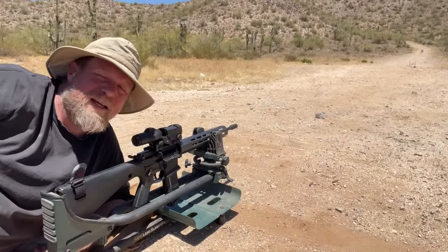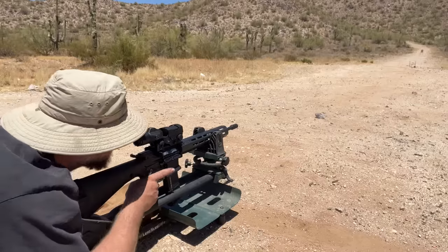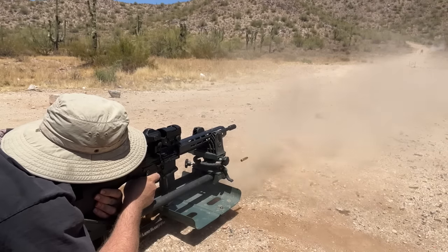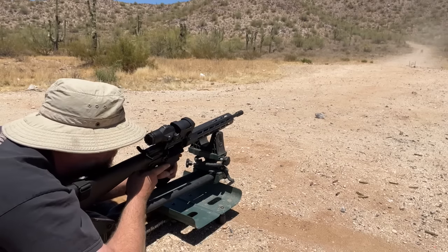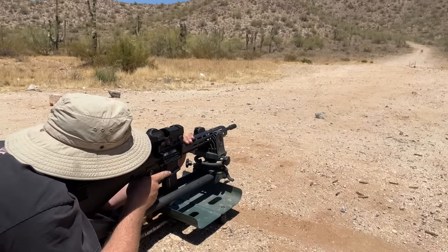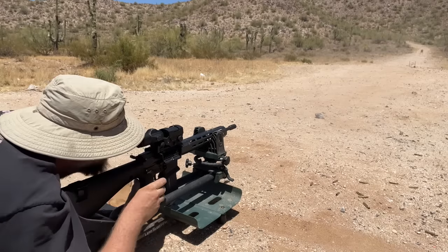I'm going to go ahead and dump a 30-round mag just into the hill, let the gun sit for a minute, load a 5-round mag, and then do the same group test. These shots are not going at the target, they're just going into the dirt. All right, give it a second. Let's load the 5-round mag. Now we're going to take our time on the target.